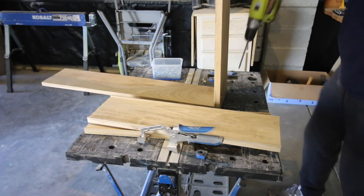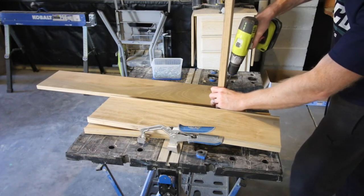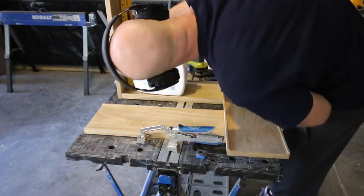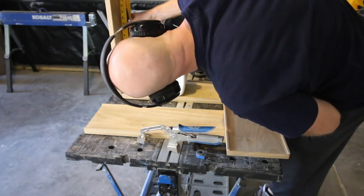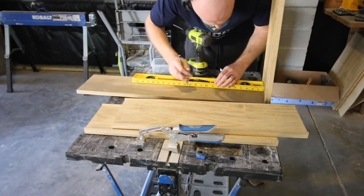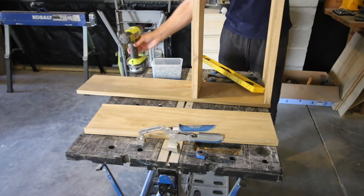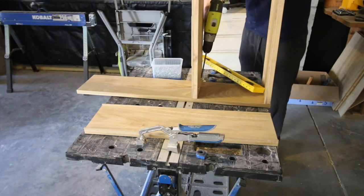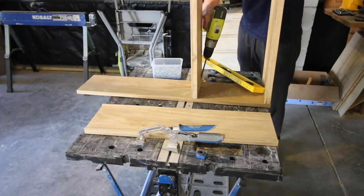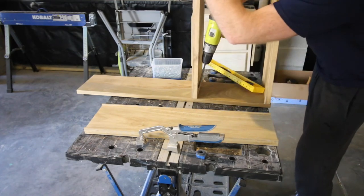Now it was time to put everything together. We started by putting the first shelf flush with the bottom of the front piece and used our pocket hole driver to drive the pocket hole screws in. Then we measured for the brand of soap we generally use, making sure each shelf was spaced out enough to hold our biggest bottle and have room to pull it out. This ended up being about a foot between each shelf, which gave us enough room on the top shelf so it wouldn't hit the countertop. Once all the shelves were in place on the front, we flipped it over and attached all the shelves with pocket holes onto the back piece as well.